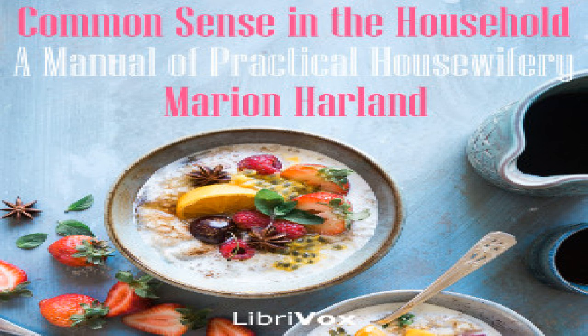Clam fritters: 12 clams minced fine, one pint of milk, three eggs. Add the liquor from the clams to the milk. Beat up the eggs and put to this with salt, pepper, and flour enough for thin batter — lastly the chopped clams. Fry in hot lard, trying a little first to see that fat and batter are right. A tablespoonful will make a fritter of moderate size. Or you can dip the whole clams in batter and cook in like manner. Fry quickly or they are apt to be too greasy.